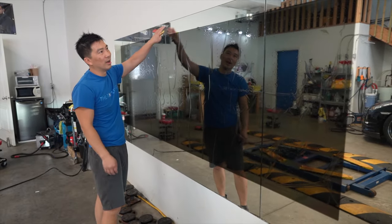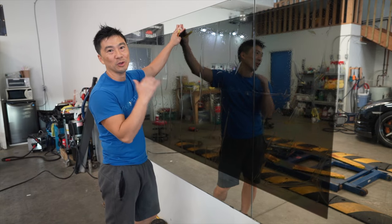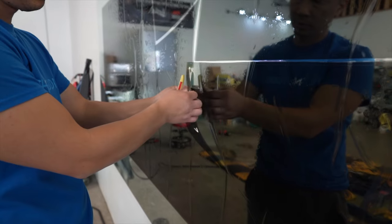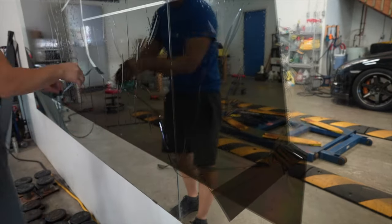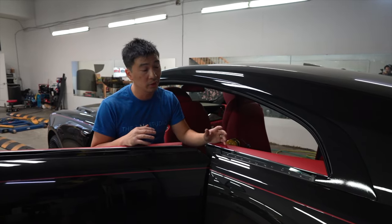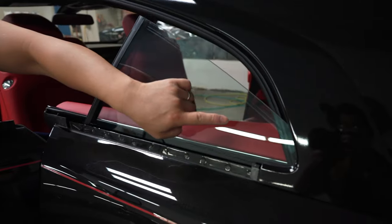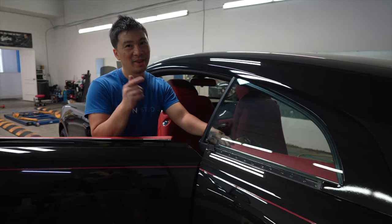Alright guys, so I already cut the film. Of course it's a Rolls Royce - you're going with the highest top of the line Llumar has to offer, which is Stratos. This is the Stratos 35 multi-layer ceramic film. With these particular models, because it's a coupe, the rear quarter windows roll down and it makes it really, really difficult to tint - just the way it drops down and goes really deep inside. It's impossible to tint this thing cleanly without taking the panel apart. But I'm going to show you a trick - we're going to cheat and get away with it.